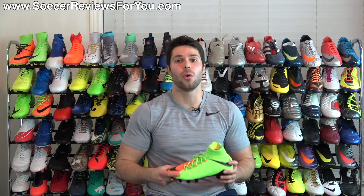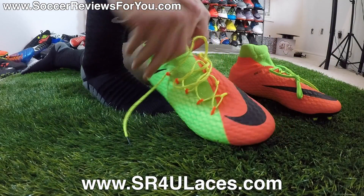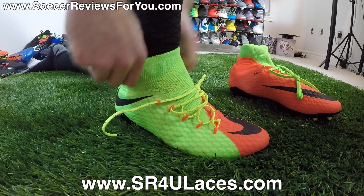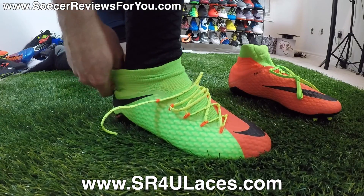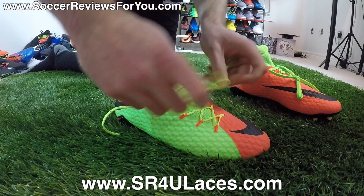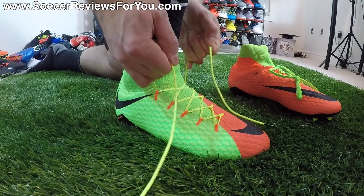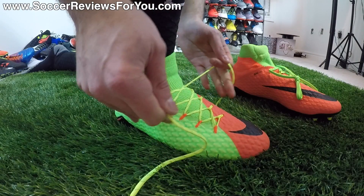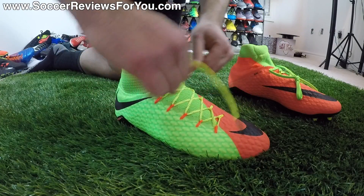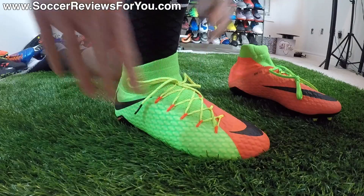Let me know your opinions down below in the comment section. With all of that said, let's take a look at how these things fit and feel on feet. So you can see here on the right shoe, I have a pair of neon yellow reflective SR4U replacement laces. If you're interested in a pair of replacement laces, the website to go to is www.sr4ulaces.com — there'll be a little pop-up on screen as well as a link down below in the description. In regards to tying them up, you can see that there is immediately tension put on those Flywire cables, which you'll notice in terms of how the shoe tightens around your foot. They play a huge role in fastening your foot inside the shoe, providing all the lockdown and responsiveness that this design is supposed to provide.